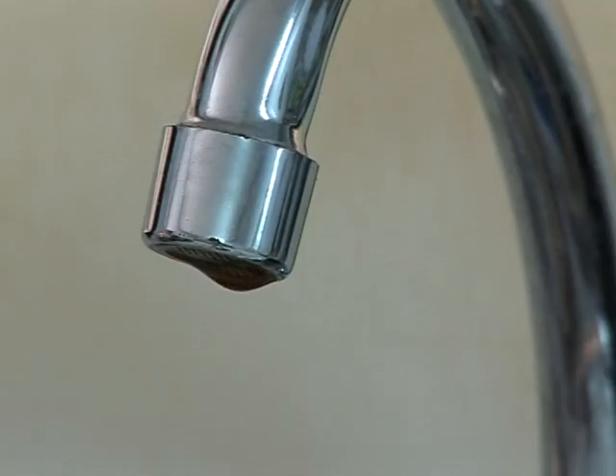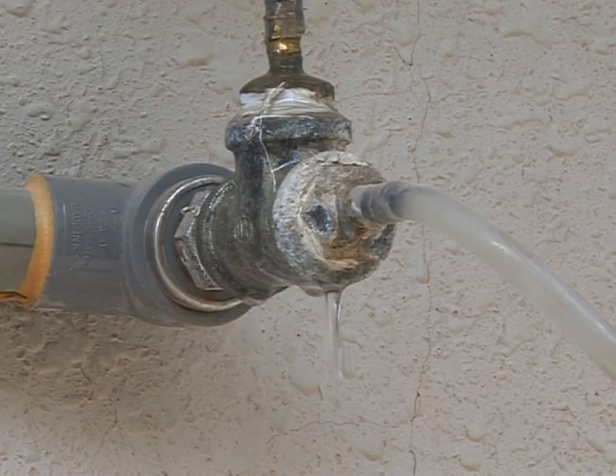The verification of the presence of any leaks in pipes and taps, and dealing with them as soon as possible.